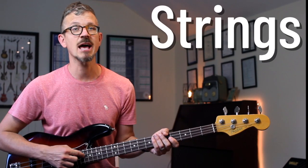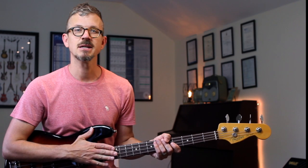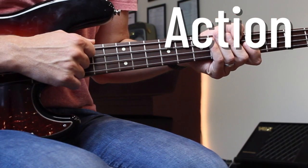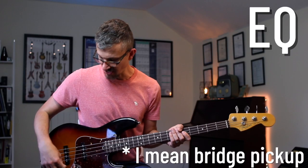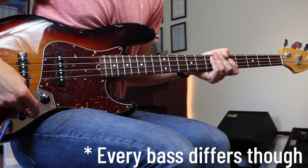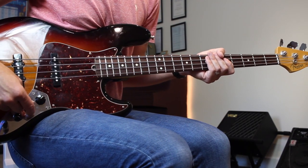Firstly, with slap it's important to have the bass set up for slap, and there are three big things here. Strings: you want to have bright strings — I have stainless steel strings on this Fender Jazz Bass. Action: I've had this bass set up with low action, with around two millimeters at the 12th fret. And EQ: I have the bass pickup and the overall tone knob turned pretty much almost fully up, and I have cut the mids on my software.